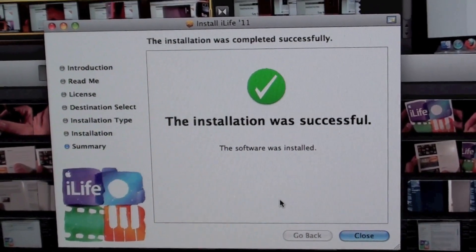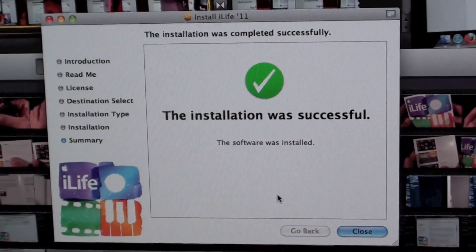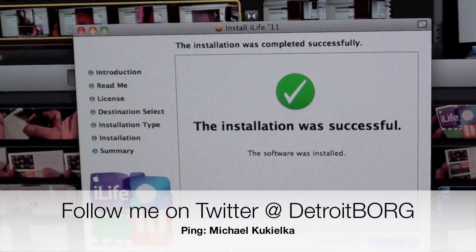So now we have a successful installation and that is going to do it for me for now. I am going to have some demos of the iLife apps in coming videos. So once again guys, this is Detroit Borg — thanks for watching.